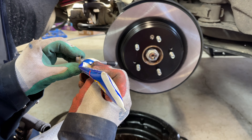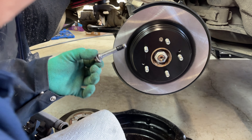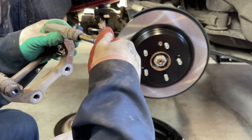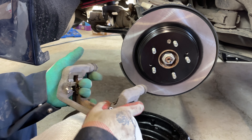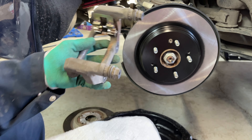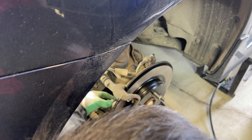Apply a thin coat of Sil-Glide to the second pin, then twist it back and forth while reinserting into the caliper bracket. Make sure the pins move back and forth freely and that your shims are pressed up nice and firmly inside the bracket. Then reinstall the bracket back onto the rear wheel hub knuckle, hand threading the bolts in first.